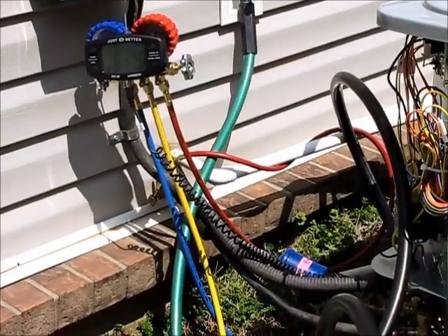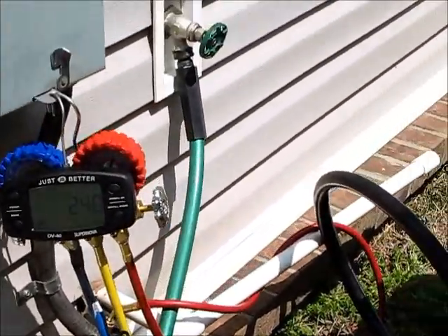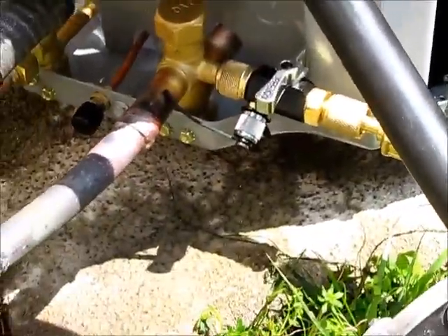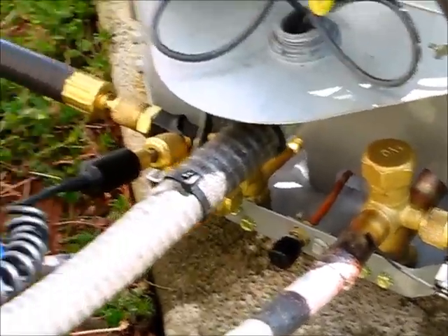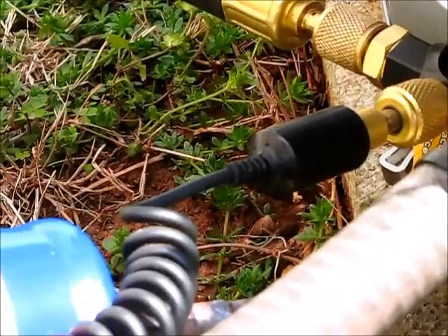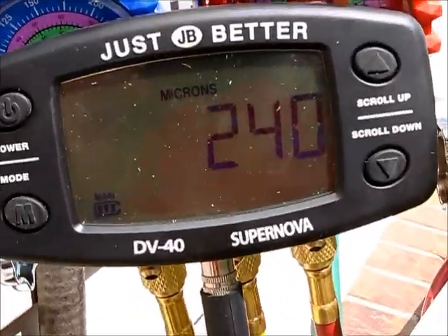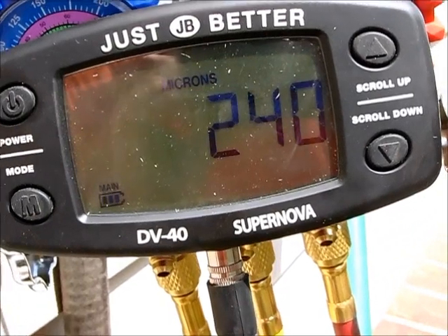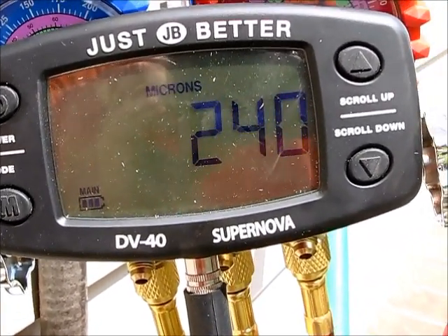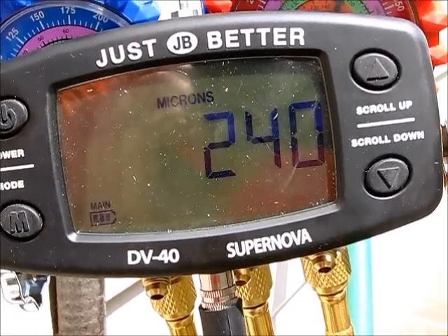Now that we've got our vacuum pulled all the way down to about 220 microns, we've turned the vacuum pump off and sealed off our valve core removal tools. We've been sitting here for about 8 minutes now and we're holding at 240, well underneath the 500 mark. So I feel really good about our vacuum and we should be ready to start introducing refrigerant back into the system.